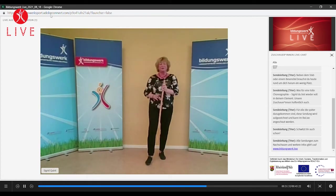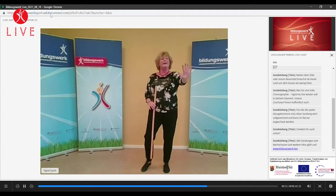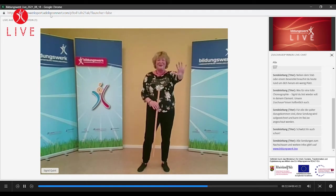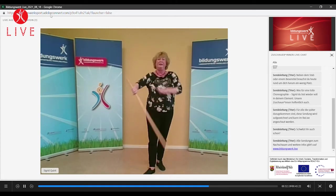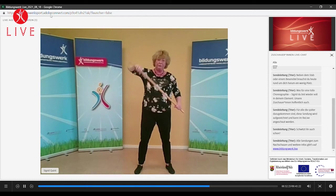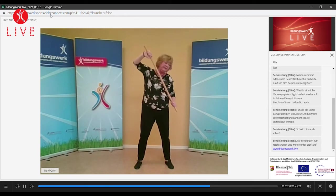Vielleicht merkt es der eine oder andere schon hier ein bisschen im Schultergürtel. Hände wieder auslockern. Jetzt machen wir die Hand auf, ganz weit strecken. Okay, die zweite Hand auch, auf – weit, weit, soweit die Finger reichen. Gut. Eben hatten wir die Hand von unten gegriffen. Jetzt greifen wir nochmal von oben. Diagonal, die Hand ist oben drauf – Zug oben und unten. Und auch jetzt drehen wir wieder zum unteren Teil des Stabes.